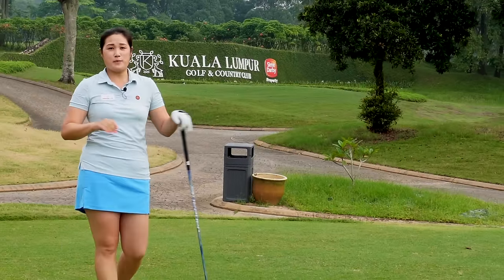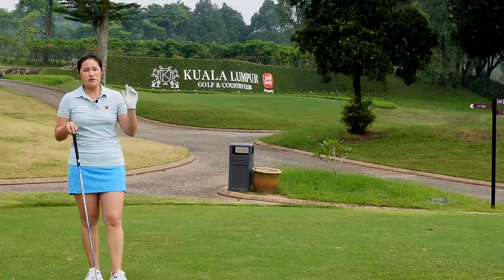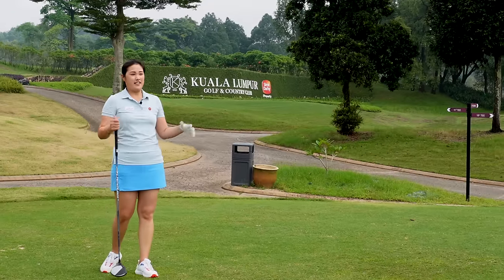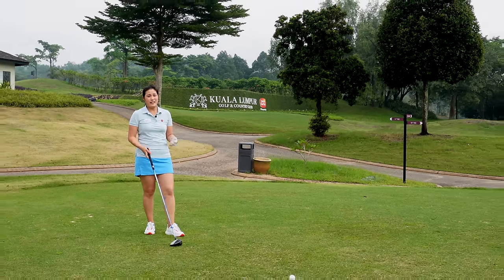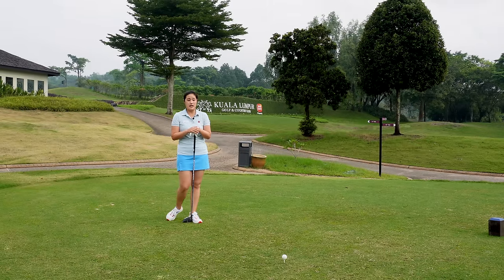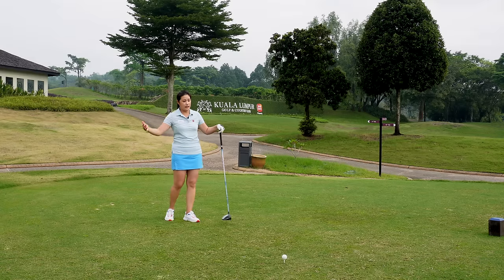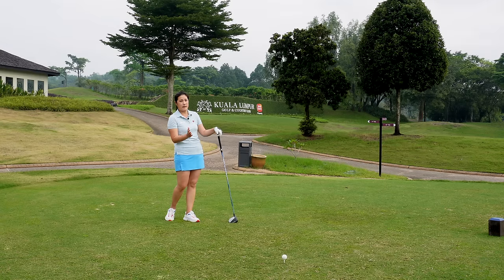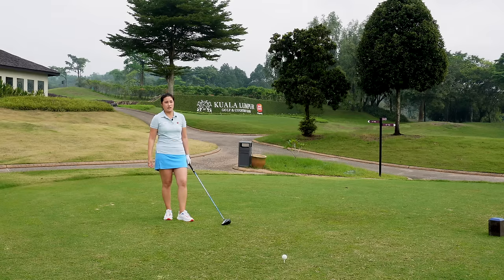Alright guys, when you're on the tee box playing with your friends and some of your friends already teed off hitting it 250 meters down the fairway and then the ego kicks in — you try to beat him, the muscles get a bit tense and you end up hitting a bad shot. So just try to focus on the three tips I mentioned: make sure your setup is correct, feel like you're going to hit up on the ball and stay behind the ball at impact, and swing it smooth. Try these three tips, have confidence, trust it — I'm sure you're going to hit it pretty solid.